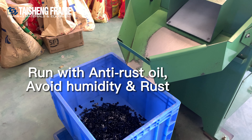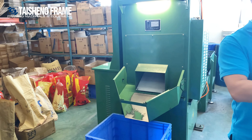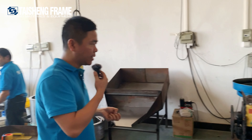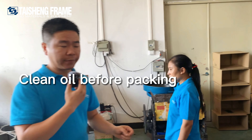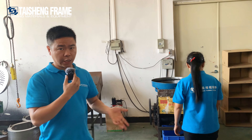These boxes then go to another station where we sort the hardware into different quantities. We check all the quantities, put them into the packaging, and finish the packing. After finishing the packing, it is delivered to you.